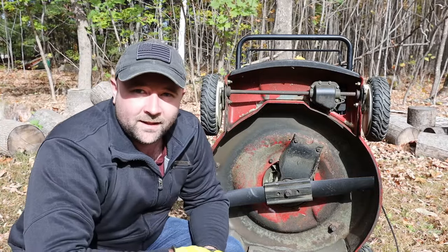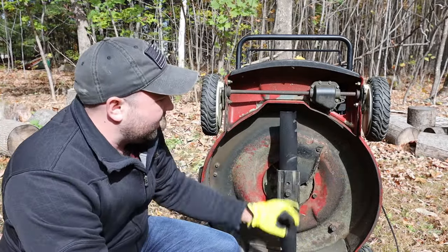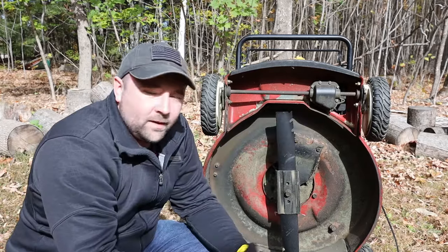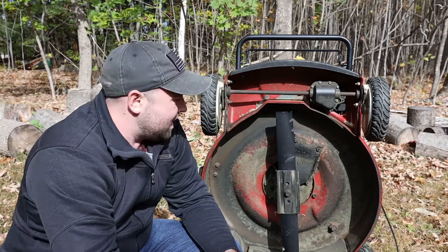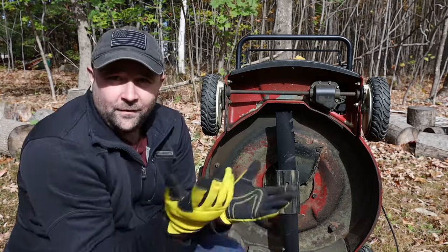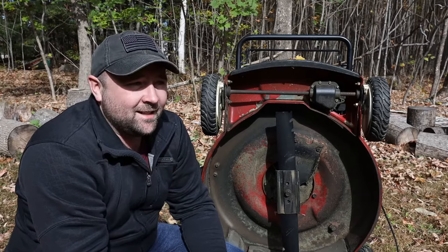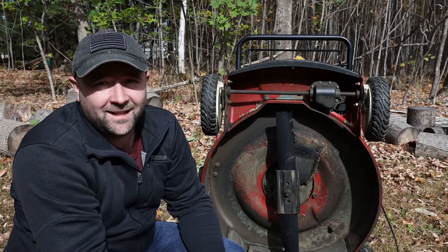And that's as simple as it is. Now our new blade's on there, tightened down, and we're in the correct direction — much sharper and much more secure than the old blade. If you've got questions, throw them in the comments below and I'll do my best to answer those. Thanks for watching — I'll see you guys next time.